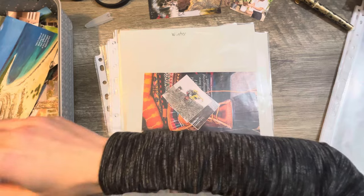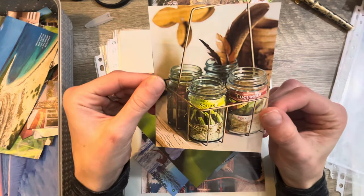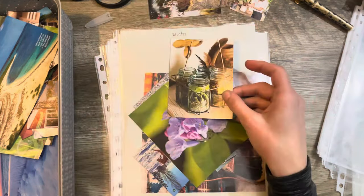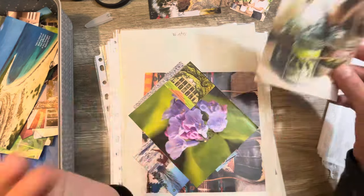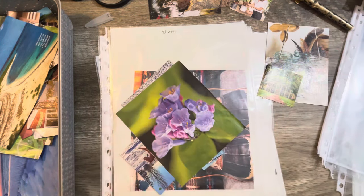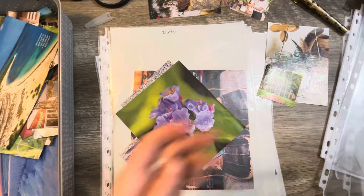Let me grab another little handful. When I see this, I think rustic — something like cabin, rustic, vintage. And we've got a picture of a house — we can put this under a category of house. Let's go ahead and get another sleeve prepared for some more categories.